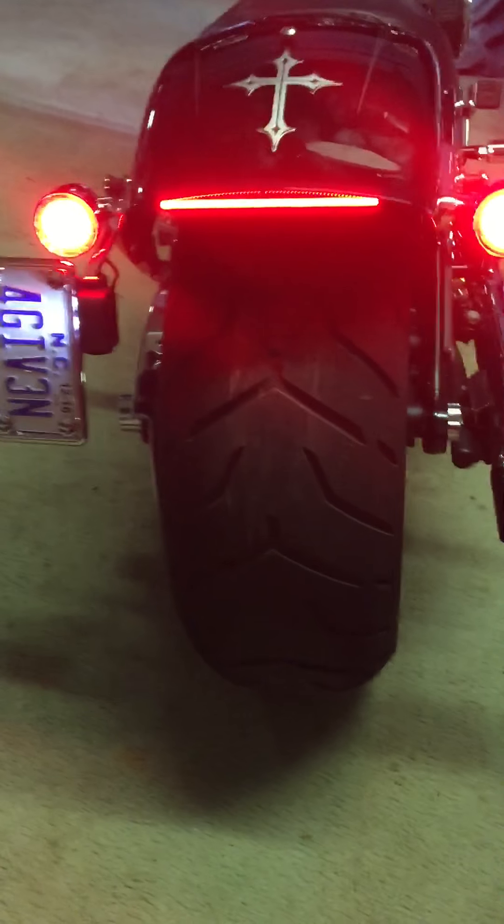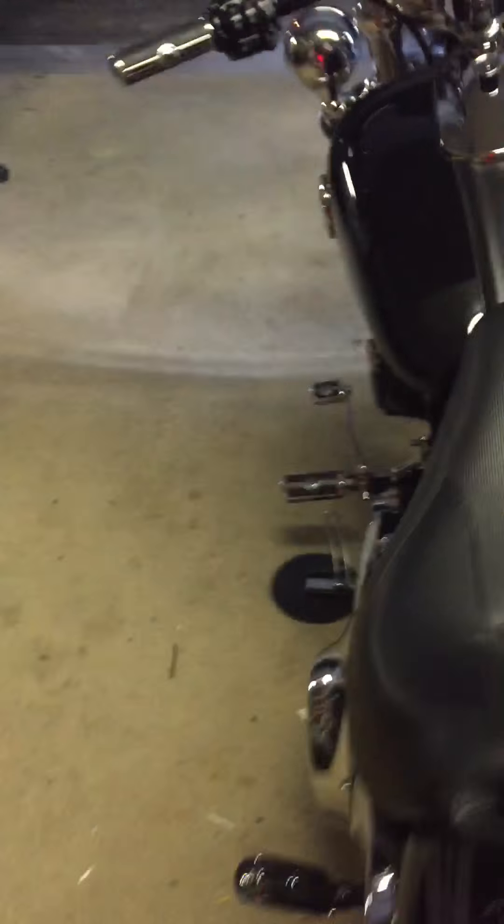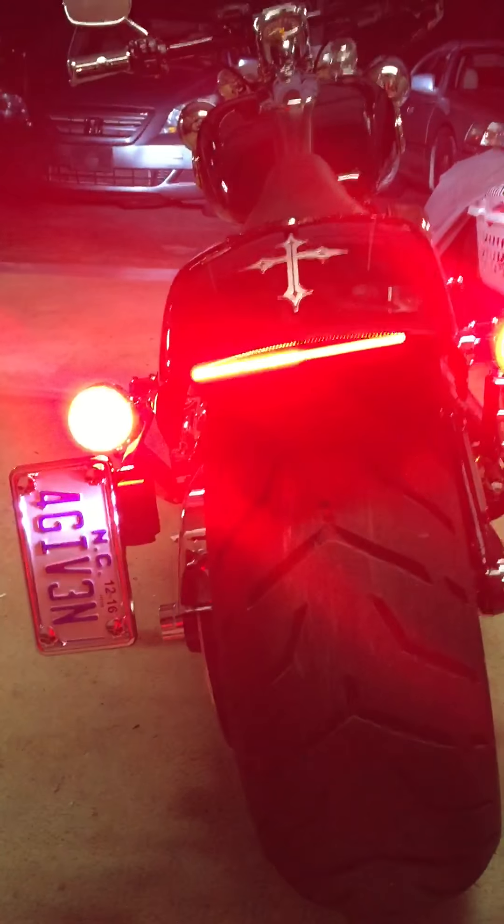I bought the LED strip — these are run, stop, and turn lights. Let me turn on the indicator so you can see: half of that bar lights up. Now let me turn on the flashers.